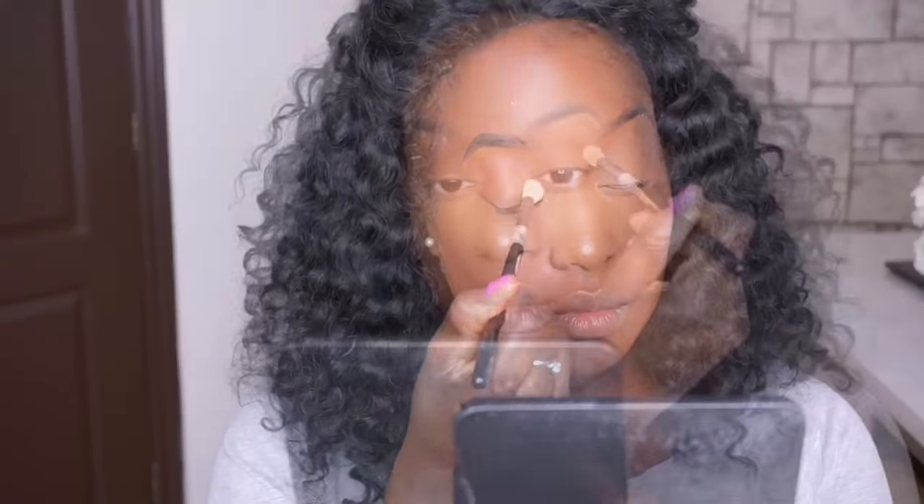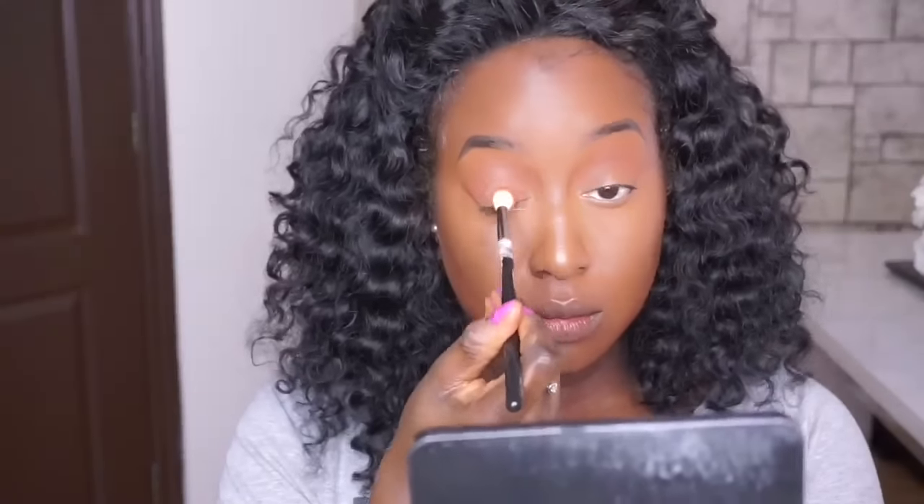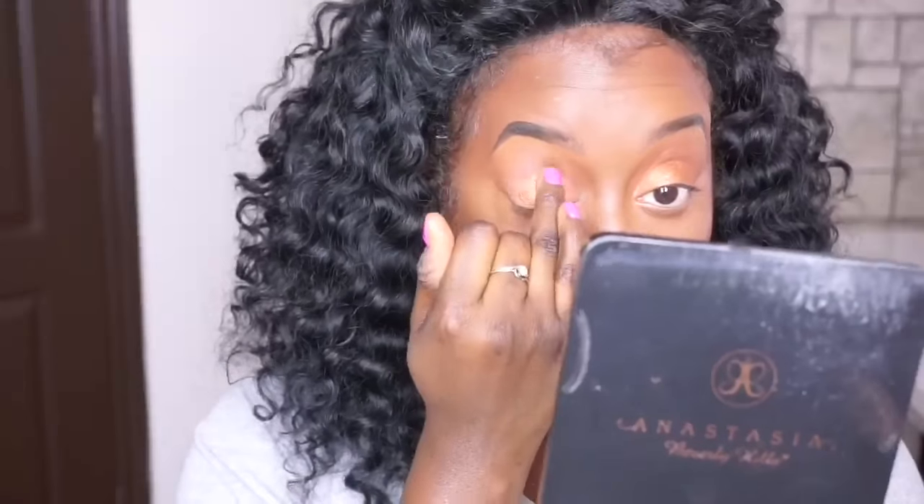I'm putting this color — it's from Makeup Forever, the name is too complicated so I'll list it in the description box. I'm only using this transition shade. And then I'm going to use the Colourpop eyeshadow — I'm going to use it with my finger. Now I'm going to use my eye light — that's the first step, subtle highlight.